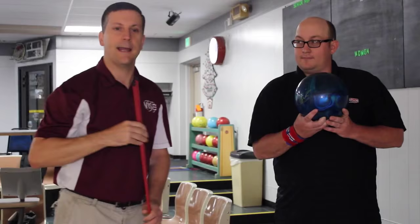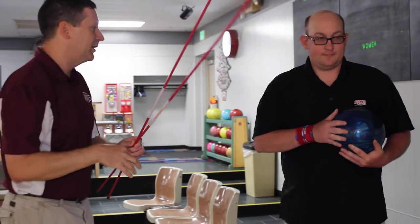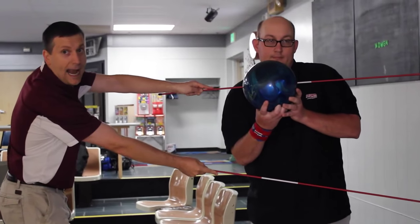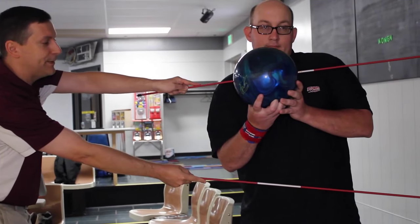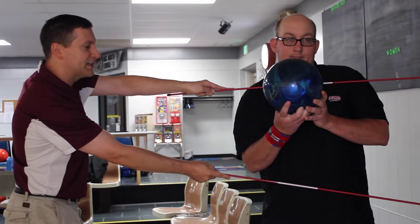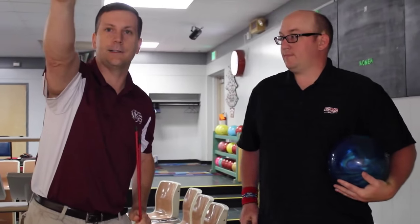A common mistake people make is they will face the 10-pin and then square their shoulders back up, and that causes a coil — which usually means you're going to pull the ball or drop the ball. Sometimes the hips will stay square to the foul line while they move their shoulders again. We don't want a coil; we want everything in a straight line. So we're going to have Dwayne set up for the 10-pin using the alignment box. When he's in his setup position, you can see he is at an angle — straight down the line to the 10-pin. If he were square to the foul line, he'd be facing more this way. We want him facing this way so when he lets go of the ball, it goes straight down the line towards the 10-pin.